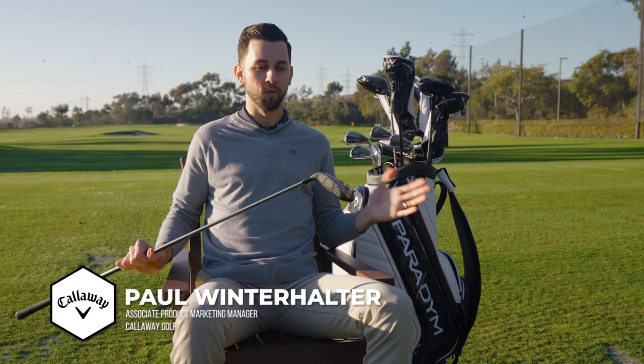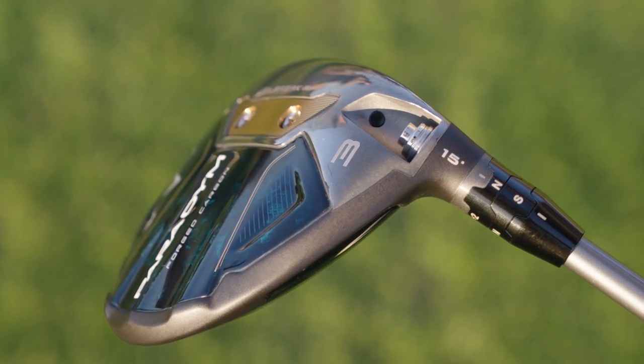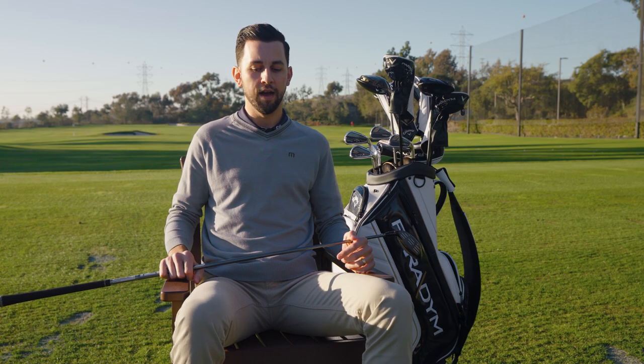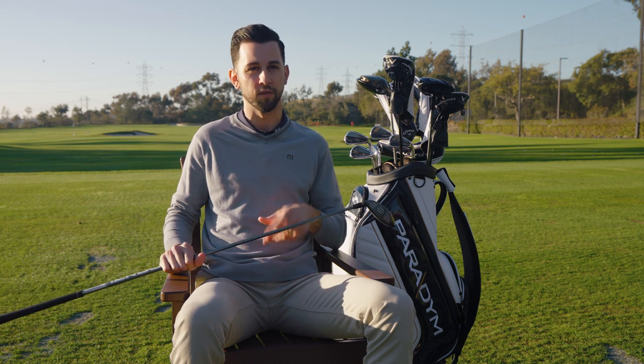This year's Paradigm Fairway Woods are bringing a ton of technology, and we're super excited about the whole program. With the new construction and the use of forged carbon, we're able to bring adjustability back. With Rogue ST we didn't have it — and those are our number one selling fairway woods — so we know adjustability is something that's sought after, especially with fitters and players that want to fine-tune those adjustments.